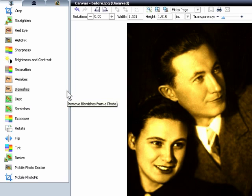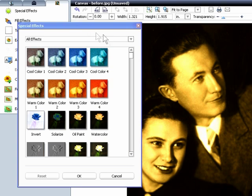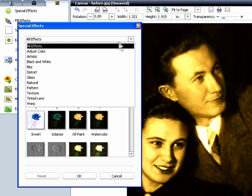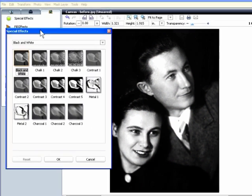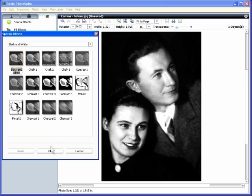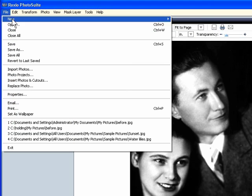Now let's eliminate the sepia and restore the photo to pure black and white. Click the Enhance Your Photos tab to open PhotoSuite's photo enhancement filters. Click Special Effects and choose black and white to reveal those effects. You can experiment with the different looks, but here let's use simple black and white. Double click to apply, and click OK to close the dialog. Then click File, Save, and save the file as normal.